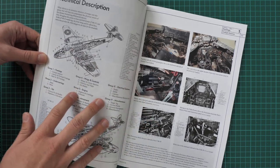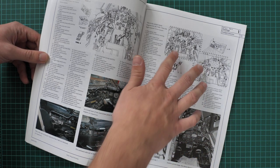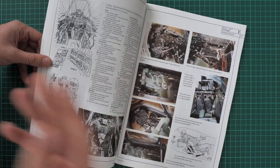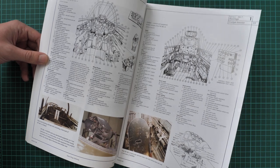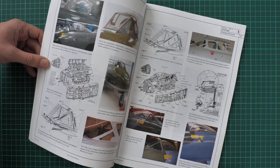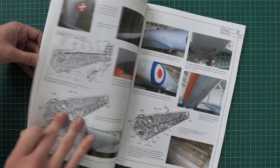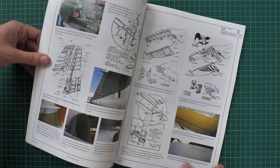Next we go with the technical description section, which will be handy for those who like to detail their aircraft models as much as possible. As you can see we have drawings combined together with actual photos of the aircraft, and also detailed explanations of what each element in the cockpit is responsible for. It's really cool to read so that you understand what was used in the design. For example, there are different types of ejection seats covered, so you understand which version of the seat to use for a particular marking. It's also nice to have pictures of museum aircraft so you understand what a feature looked like on the real aircraft.